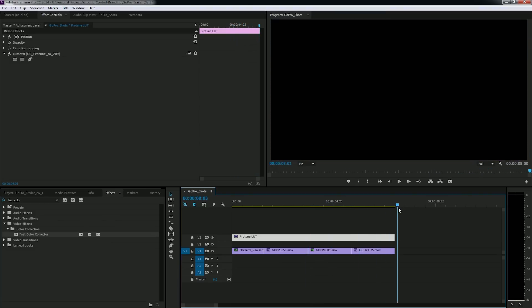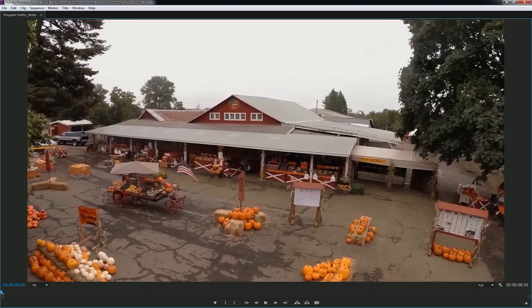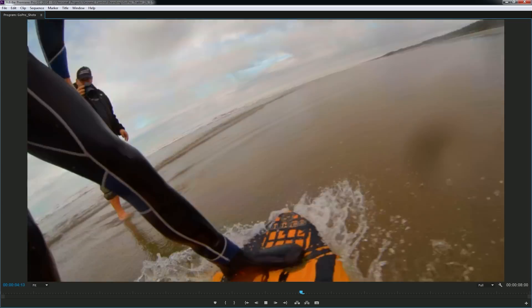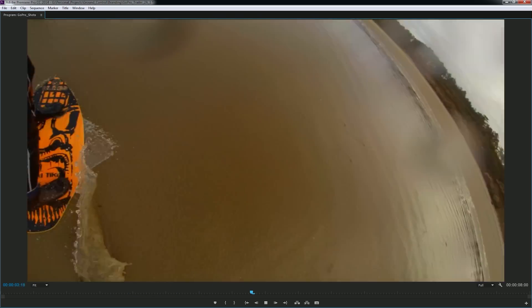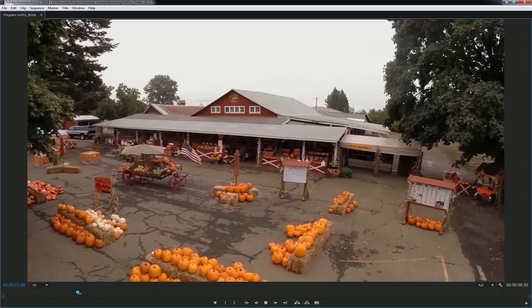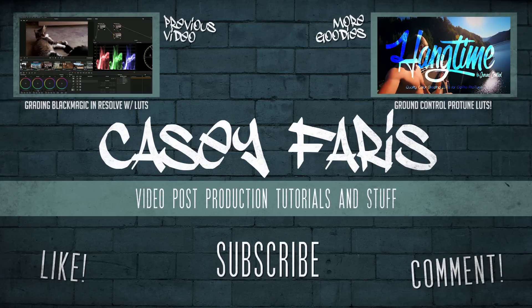Let's take a look full screen. There we have some awesome footage — four different shots, four different environments, all color graded in under three minutes. That is the easiest and fastest way I've found to color grade your GoPro footage. I hope you like this tutorial. If you do, make sure to hit that like button. Also, if you know anybody that shoots GoPro, consider sharing this with them. If you have any questions or comments, leave them below. My name is Casey Ferris — catch you next time.